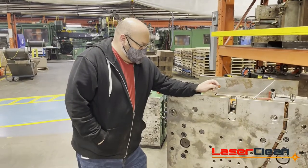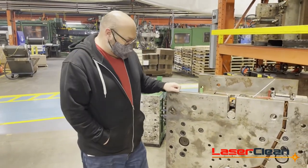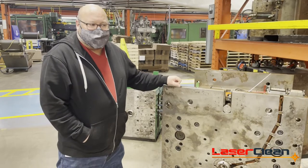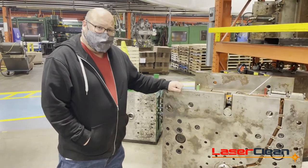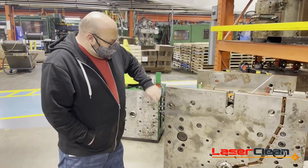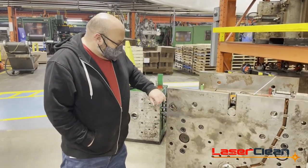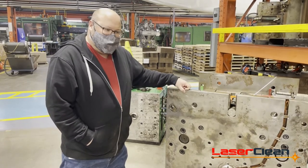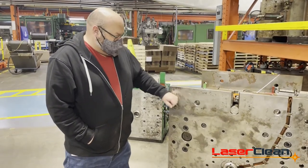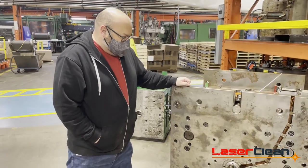I'm Adam from CAM class. I called Ed — I was actually searching online for a solution to clean up some of our rust issues on our molds and our molding machines. I found Ed online and he's the first company I ever found who was doing this cleaning service as a service instead of just trying to sell me a laser. We process a lot of PVC materials here which gives off a really corrosive gas, and because of that we need to keep these molds and our platens very clean. What used to take us hours and hours to clean by hand takes literally Ed a few minutes to clean up a mold even of this size.